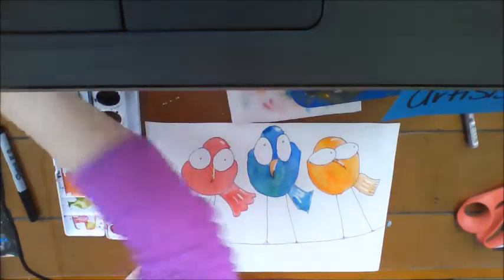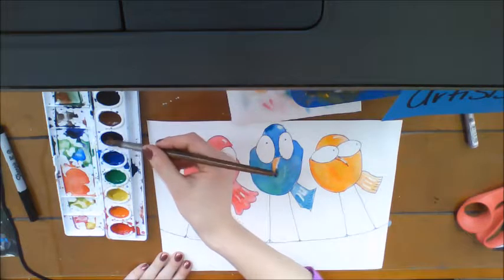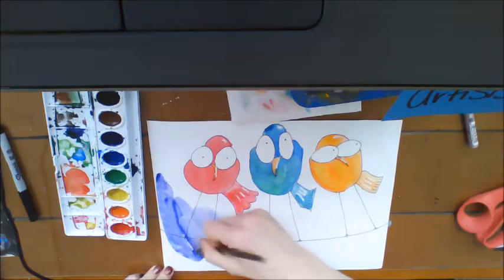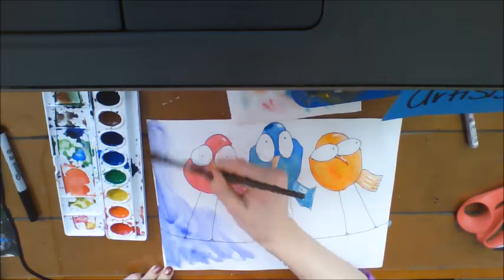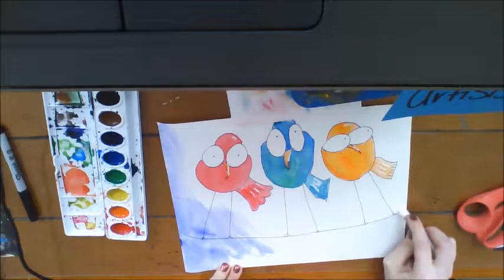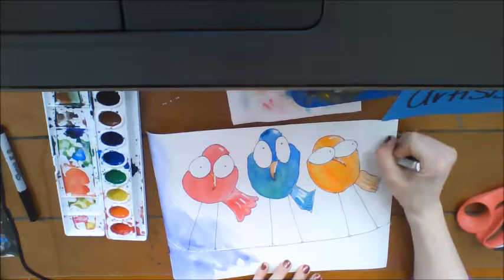The fun part is using a big round watercolor brush to add a fun background. I'm going to get my purple really wet, load up my paintbrush mostly with water, and make the sky a purple color. If you're feeling adventurous and want to make this more of a wintery scene, you could take oil pastel and put it on the wire. Try and do it first before painting over it. Maybe even add some snowflakes.